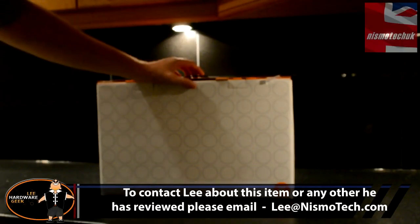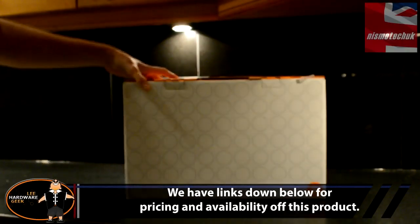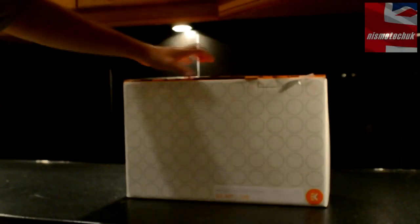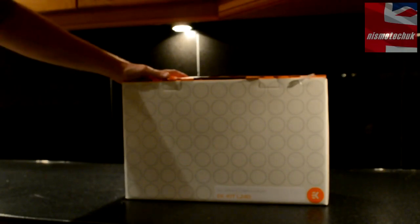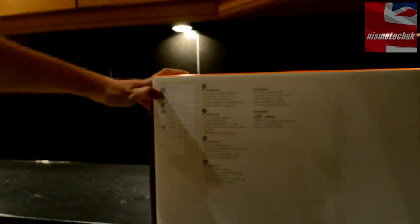Let's start off first of all with the outer packaging. Firstly, you can see it's got the distinctive EK white and orange design to it. The actual packaging itself has the EK circle design which is evident in pretty much all of their CPU blocks nowadays. The packaging is quite simple, plain. On the rear, you have a list of items which is inside the box.